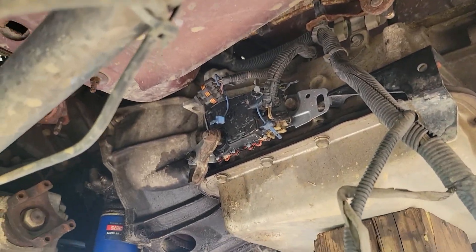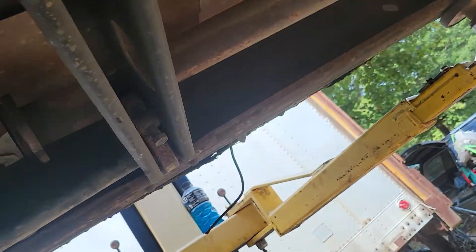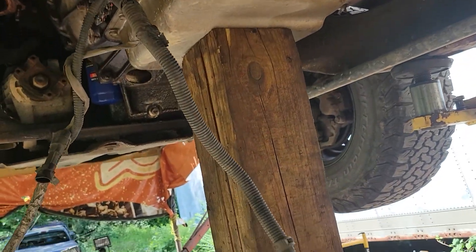Oh, by the way, the front driveshaft was out of it when I got it, so something's making noise in it. Anyway — darn grease storm. Like any other raggedy Chevrolet.